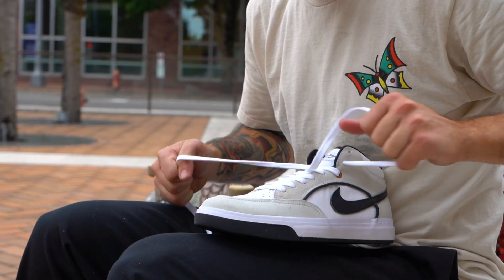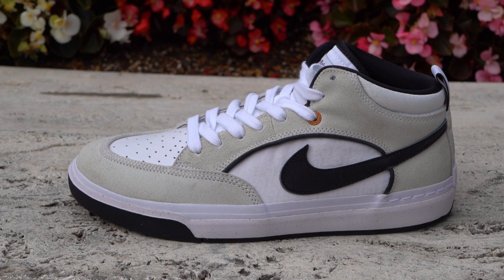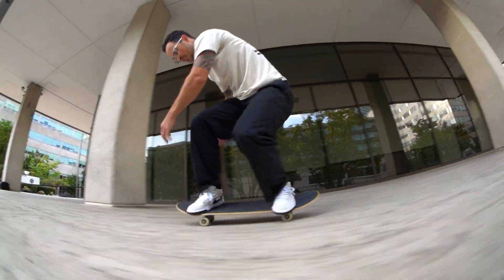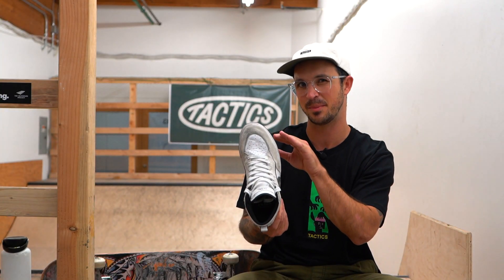First impressions right out of the box — I really like the silhouette of this shoe. It kind of reminds me of a Vans half-cap, just with the height of the heel here. Shape-wise, I really like this toe. Not too pointed and not too blunted, just kind of right in the middle there.